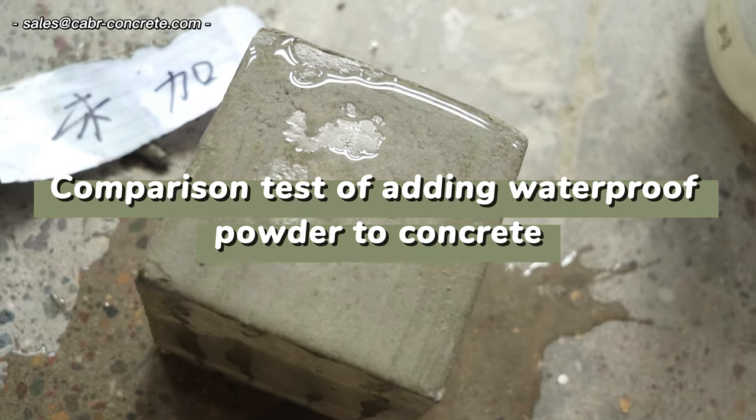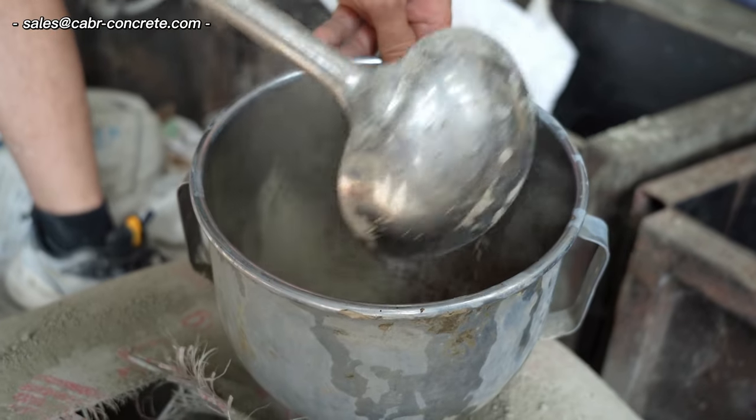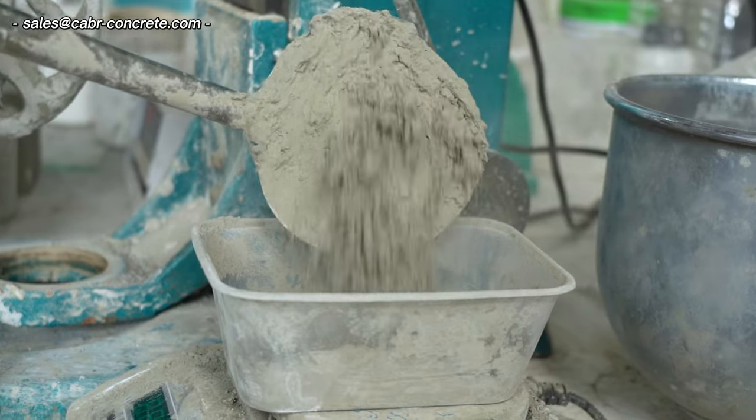Comparison test of adding waterproof powder to concrete. Step 1: Weigh equal parts of cement, sand, and other materials.